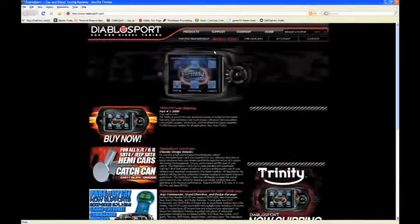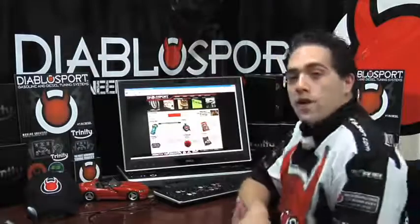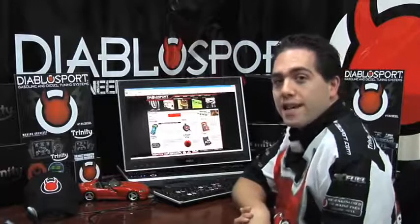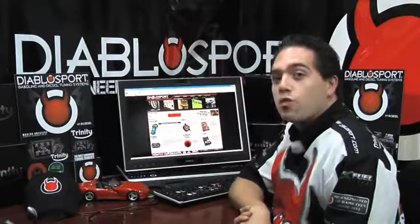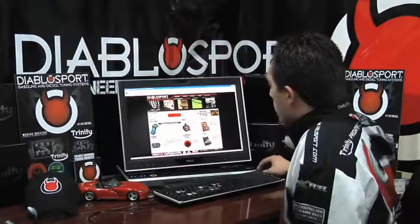Once you're on our homepage, at the very top you want to scroll over Support and then select Product Support. At the lower left-hand corner of your screen, you'll see a picture of the DiabloSport Trinity, and directly to the right of it will be a Click Here link. Go ahead and click that link.